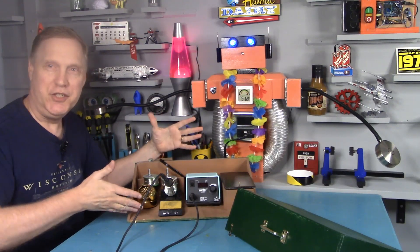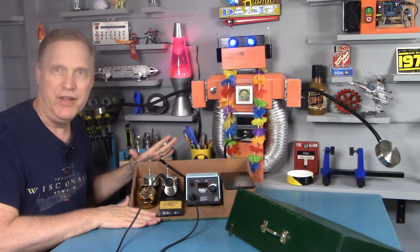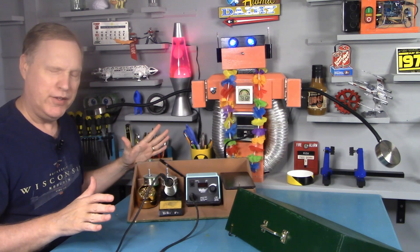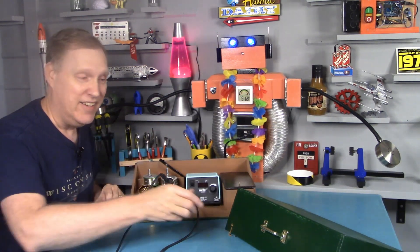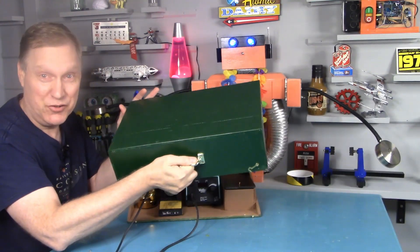The portable solder station keeps your supplies in one place, it declutters your workspace, it's completely portable, it's pretty cool. And it's green.